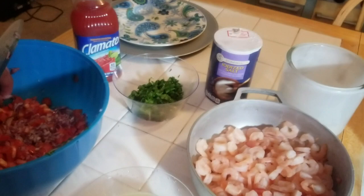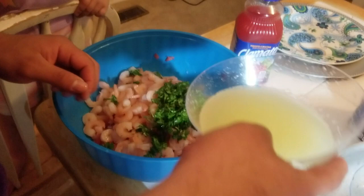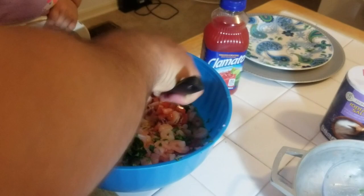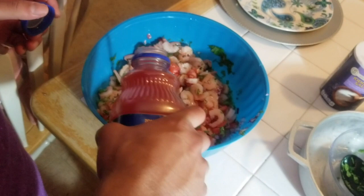After he's done cutting, put in the cilantro, then the lime, and mix it. Then add the clamato — depending on how you like it, taste as you go. We like a lot of juice in ours.